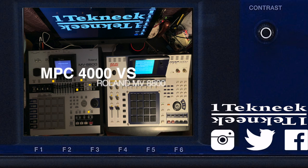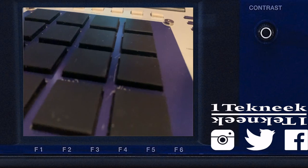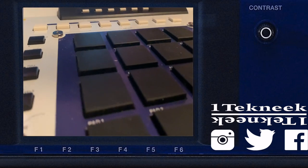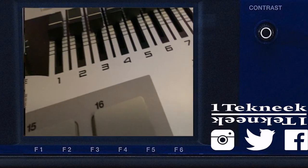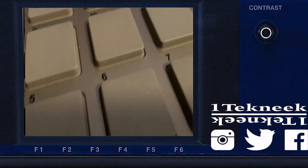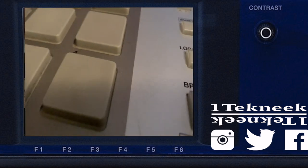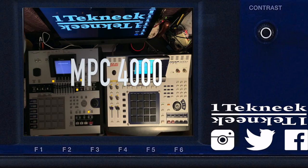Number three is pads. The Akai pads are everything expected — great velocity sensitivity, great pad sheets and sensor sheets. Roland's pads are good but not great, not as sensitive as the Akai. Maybe replacing the sensor sheet could correct that, but with pads Akai definitely wins that one.